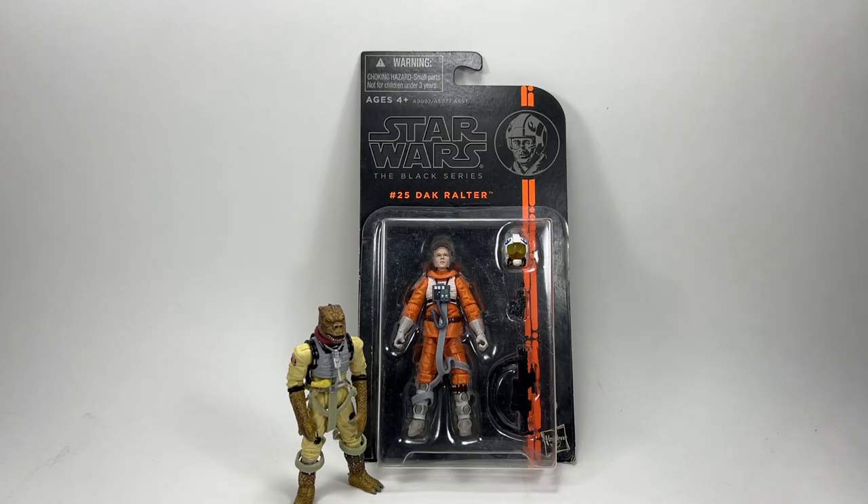Next up we've got another 3.75 inch black series figure - Dak Ralter number 25 in the line, and once again the bubble has completely come away from the card. This is Dak Ralter from The Empire Strikes Back in his snow speeder outfit. I have one other figure in a snow speeder outfit from the 3.75 inch black series - Wedge Antilles. In the vintage collection Wedge is in his X-wing outfit but in the black series he's in his snow speeder gear, so this guy is going to go nicely with him.